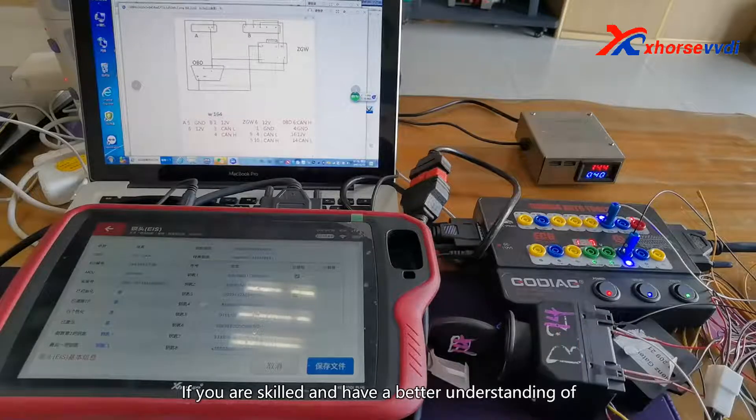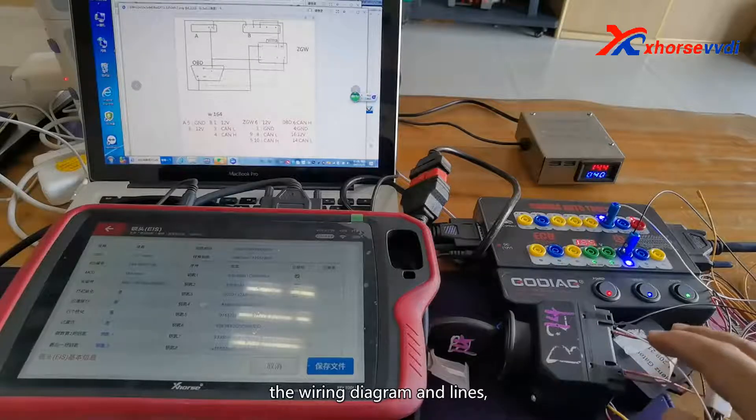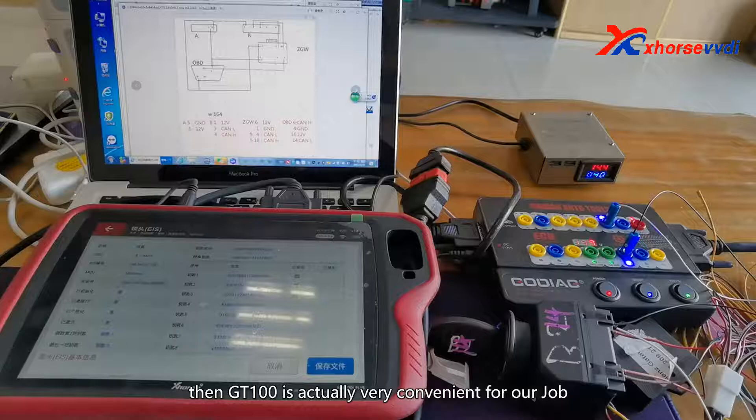If you are skilled and have a better understanding of the wiring diagram and lines, then the GD100 handle is actually very convenient for our job.